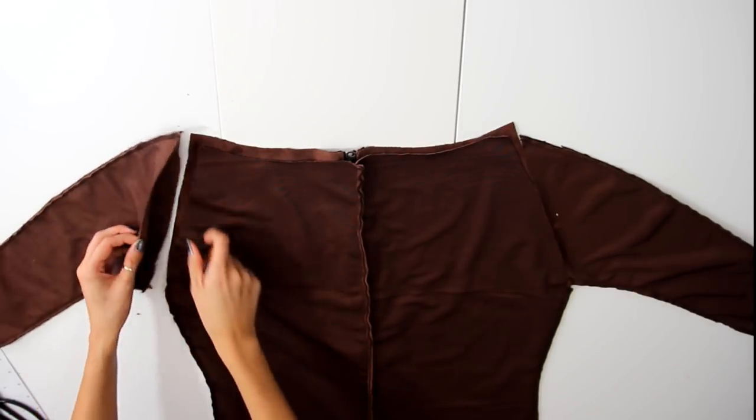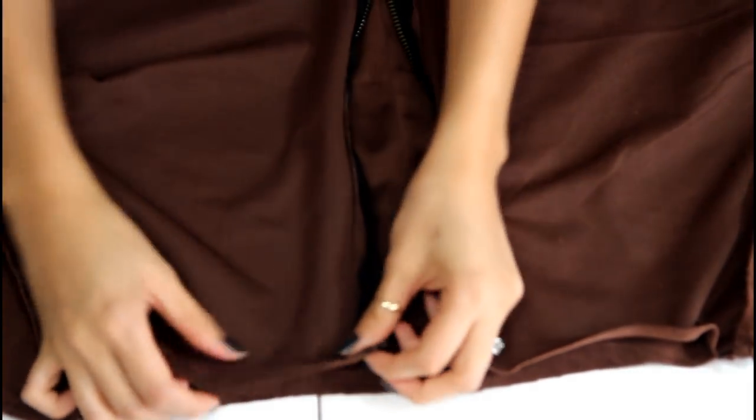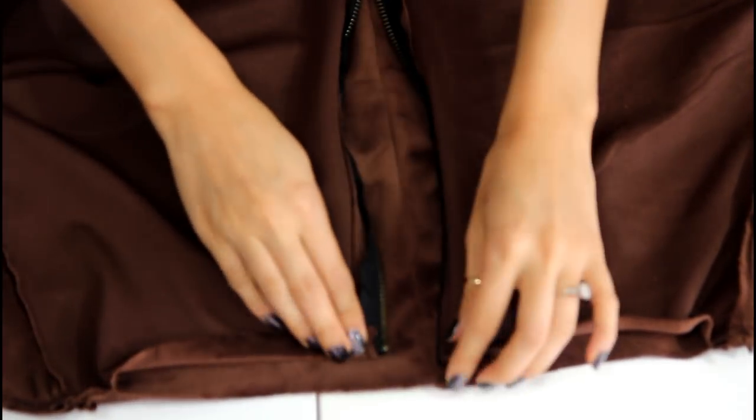With the arms attached, go ahead and hem the neckline by folding in half an inch. And while you're at it, go ahead and hem up the sleeves and leg openings.